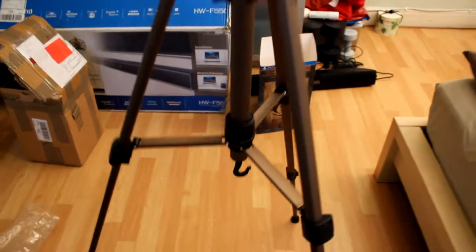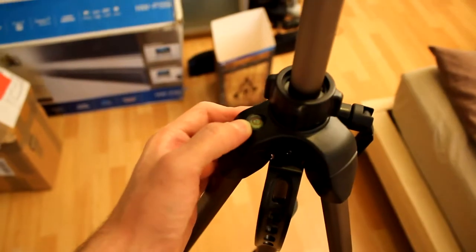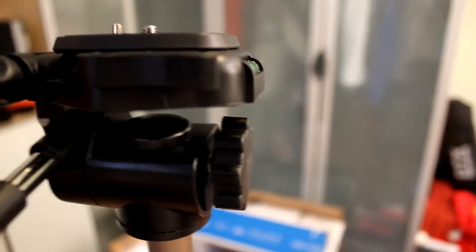The little rubber feet are adjustable, and there's a little swivel — pretty good, no issues so far. Nice little handle to carry it, and you can literally adjust every aspect of it.